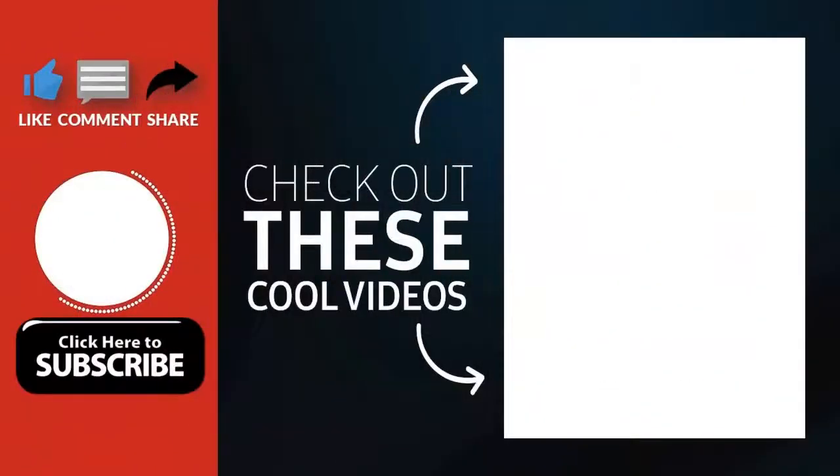Thank you for watching. Hope you guys enjoyed my video. Please subscribe to my channel for more videos. Goodbye.